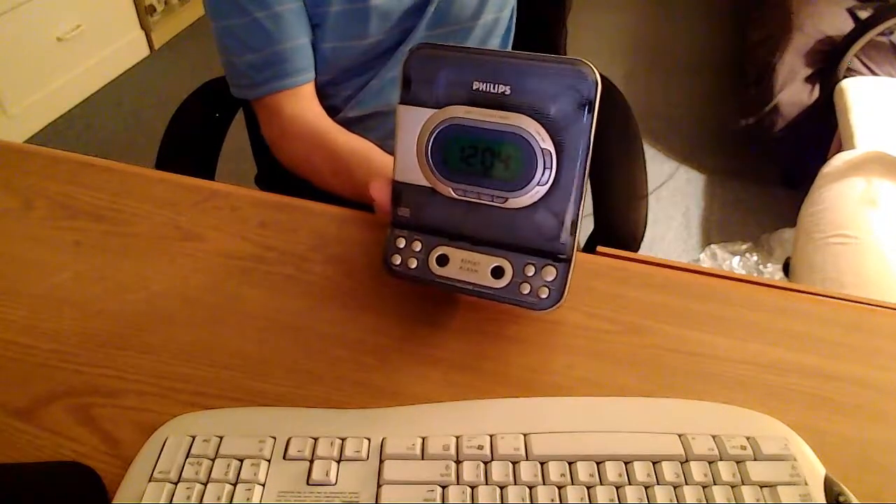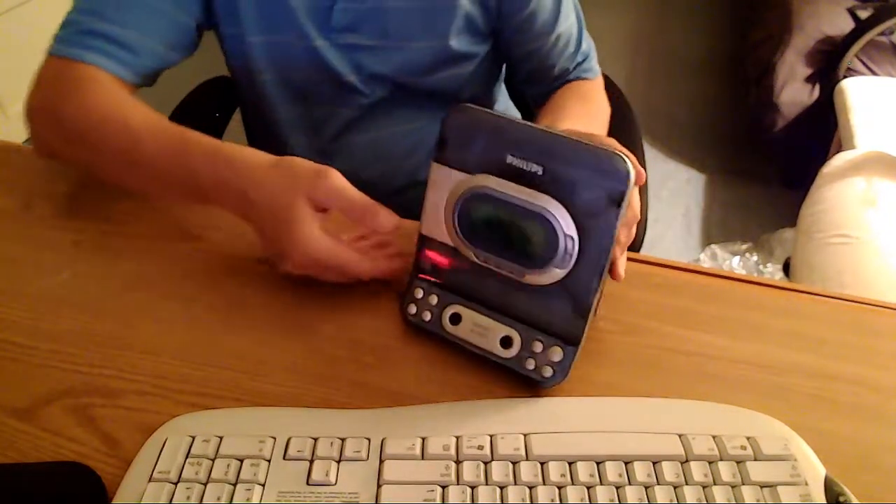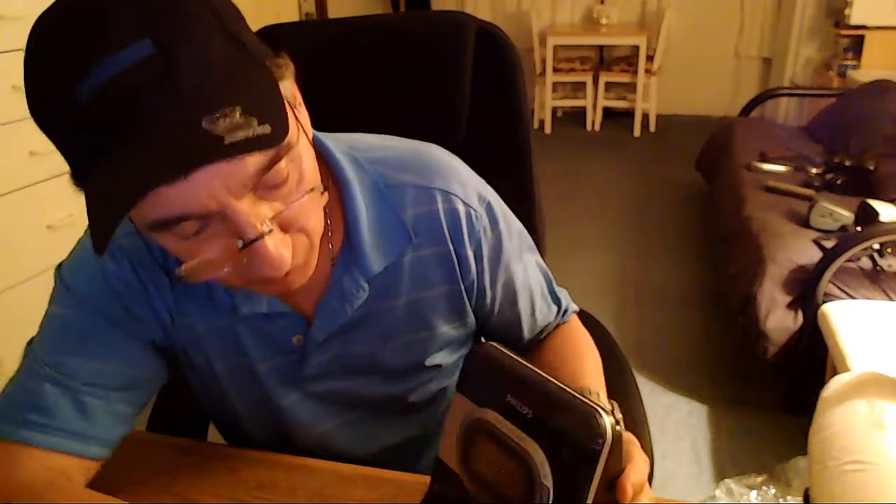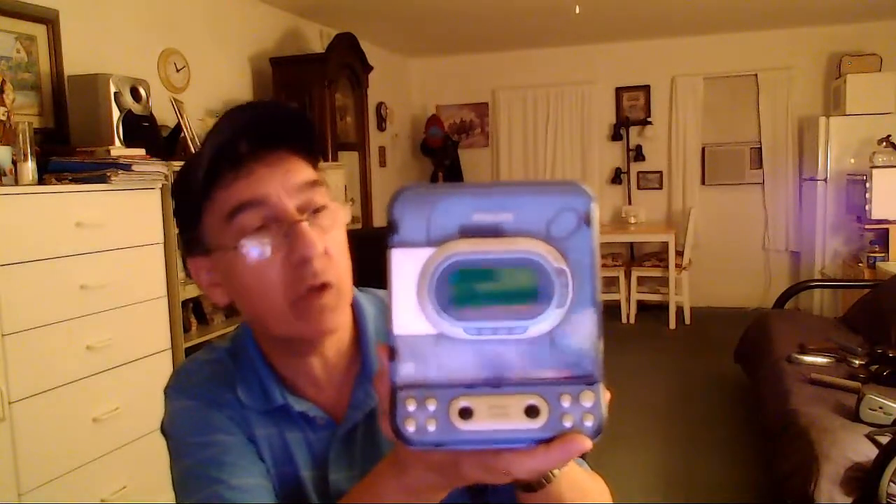And that's what we've got going on, folks. Let's see if I can shut this off here. I'll pull the plug — otherwise I'll be talking over it. If you have any questions about this, it's the Philips CD clock radio. You've just seen a live demo about this radio, so you know it works. It's in pretty clean condition — it does have some minor scuff marks from the previous owner, but overall it's clean.